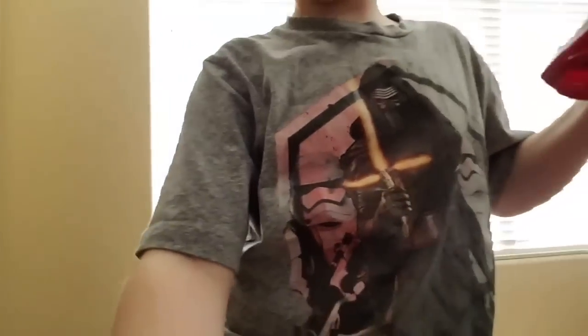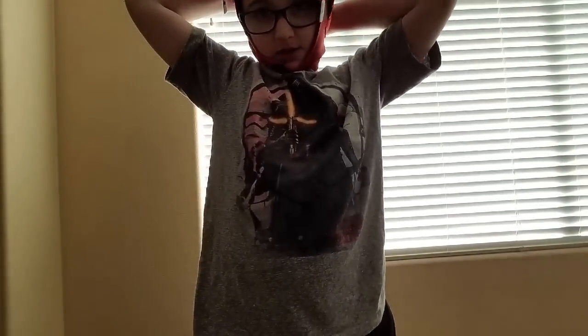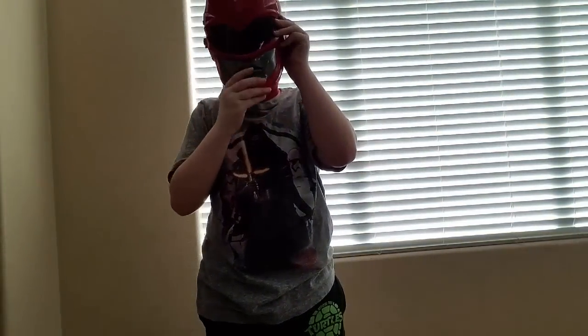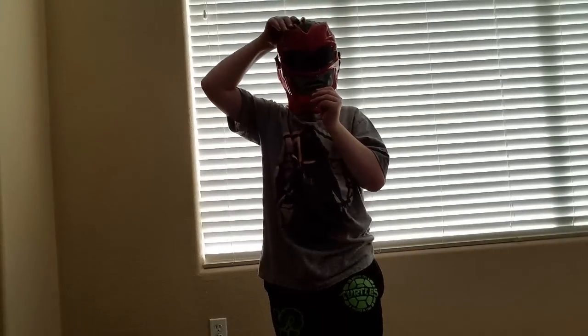Oh crap, my tripod. Basically you just add Velcro — that's basically it for the mask. It adds Velcro here, here, and here, and it also goes up and down. The way you put it on is you put it here, here, there, and then there, and then here. And if you want, you can make it like that.